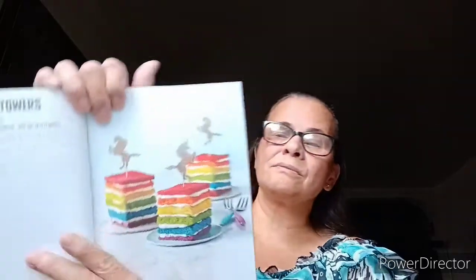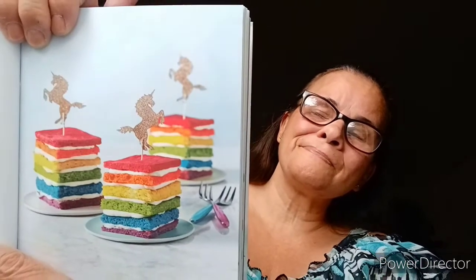Rainbow towers — layers of rainbow cake are sandwiched together, then cut into squares, perfect for an afternoon treat and a nice change from the classic cupcake. Rainbow cake in a jar — this one is for when it's just you and you can't trust yourself with a whole cake in the house. Baked individually in a jar, this is a whole cake, ready to enjoy with no need to share.